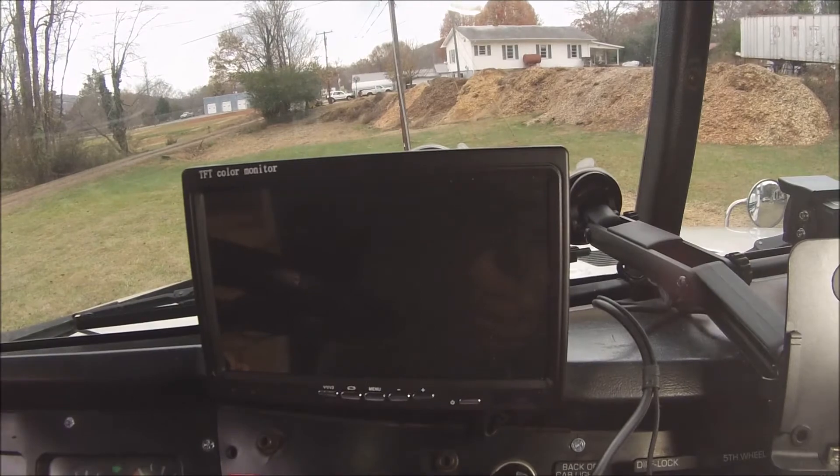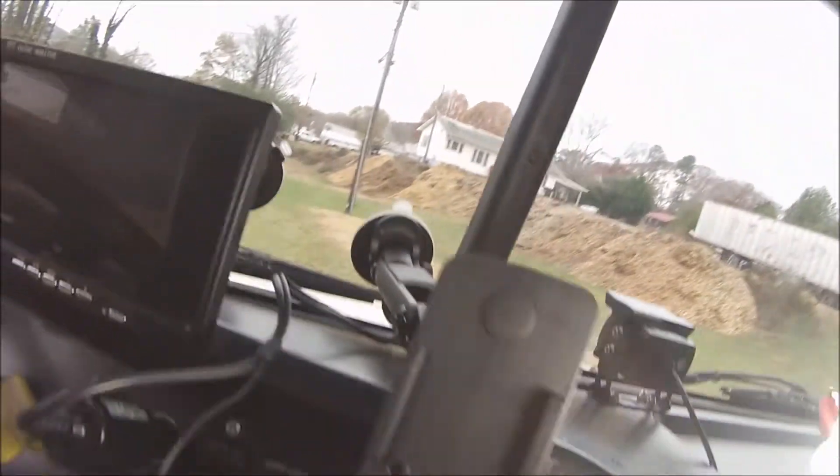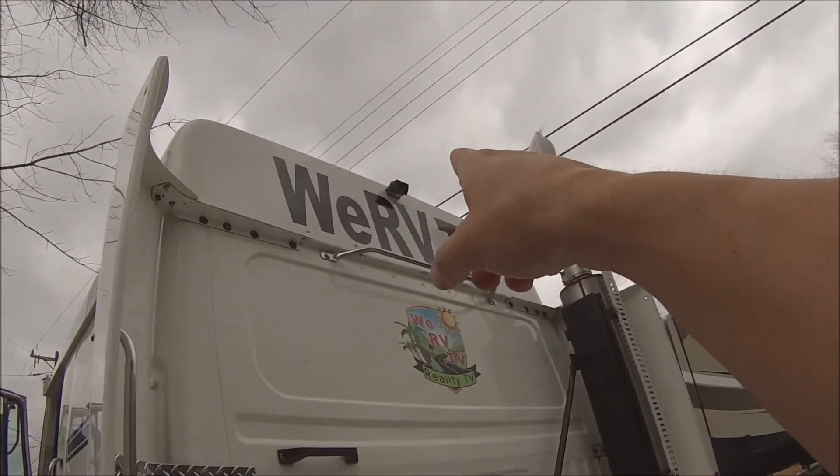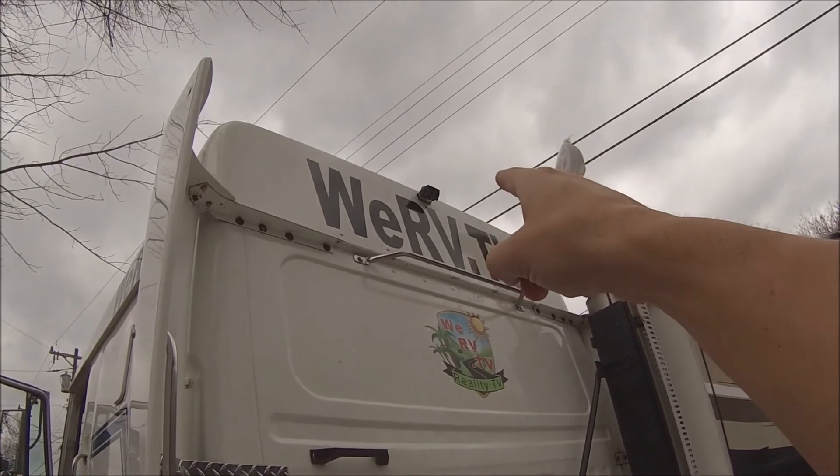We mounted the monitor right on the dash there, drilled a little hole up in there, and ran the wire underneath the dash all the way down under here. We're in an RV and I wanted to see the RV too. When I bobtail around I can see the back. We put the camera right there on the top — just drill a little hole, put two screws, nice and simple.